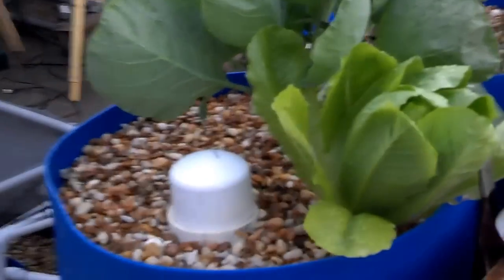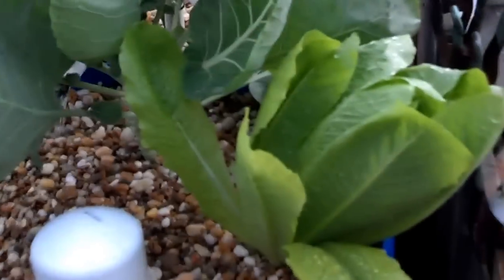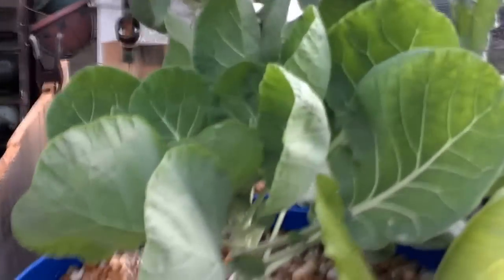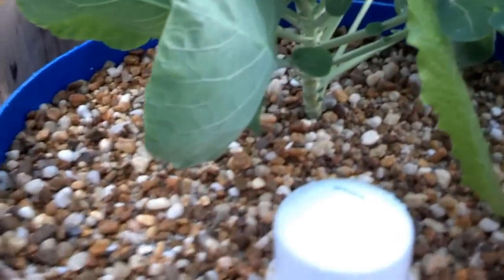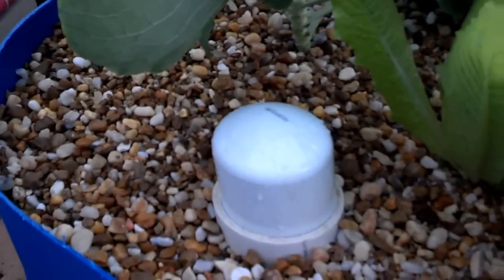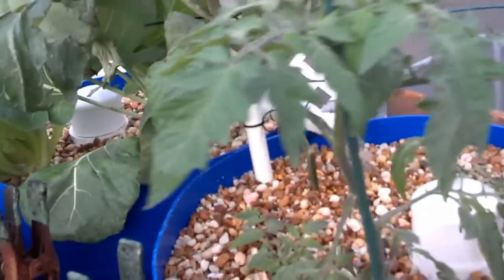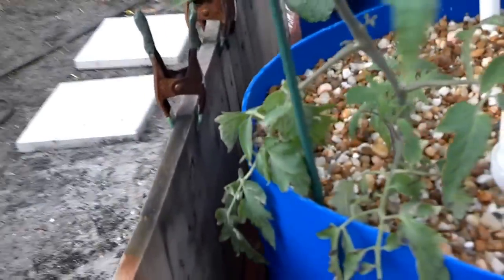Here we have our flood and drain grow beds. We're growing a giant Caesar and some Brussels sprouts. These grow beds fill up and drain automatically. We have about three inches of dry media on top. And there we have some tomatoes and a couple of tomato clones.